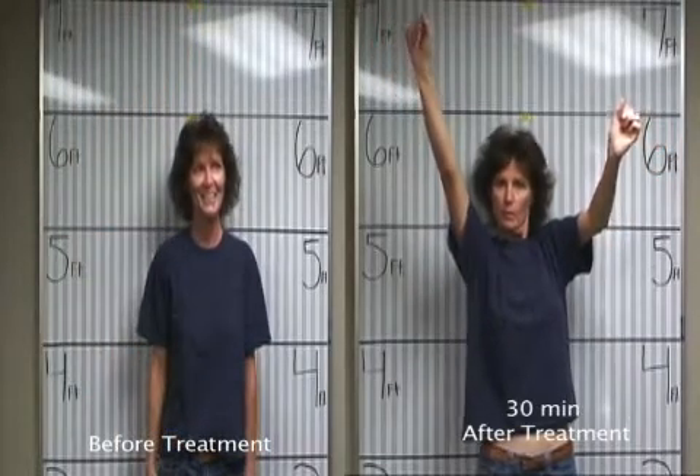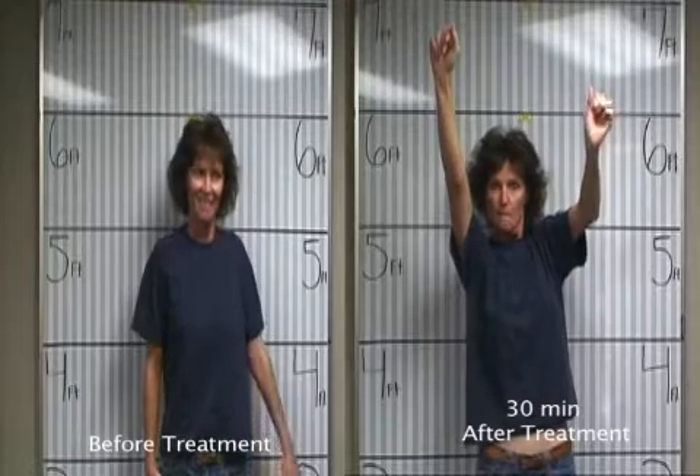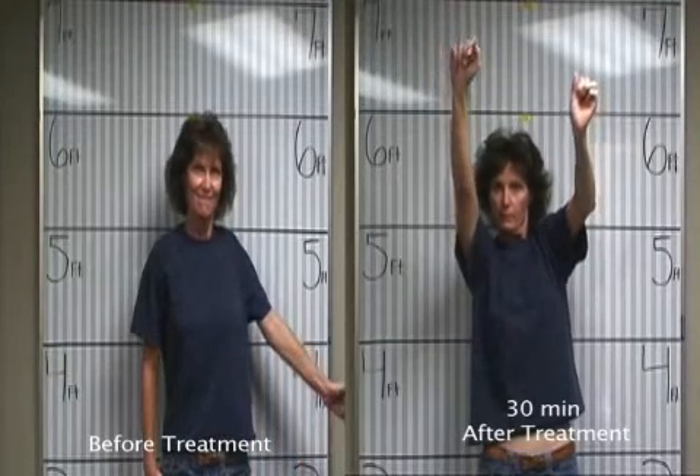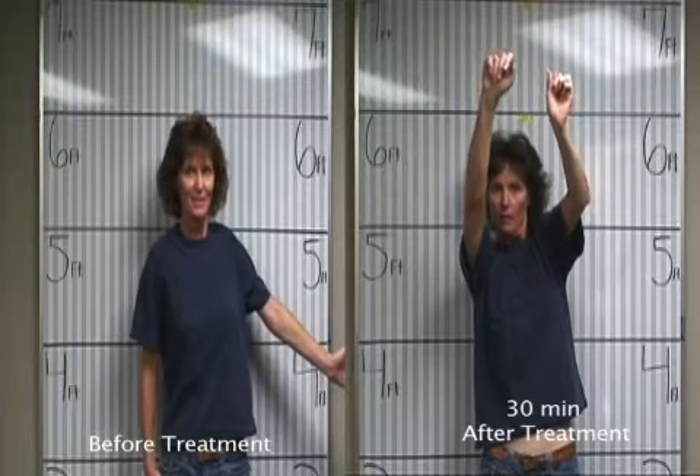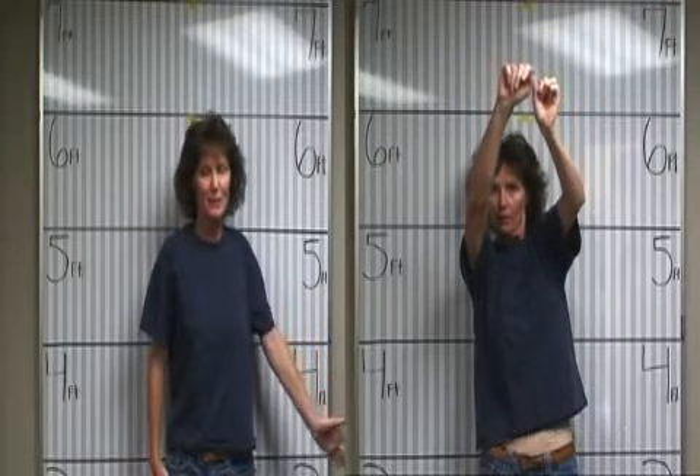Now we're going to try the other hand. Just try to bring it as high as you can. Straight out? That's probably it. I can get up there with help.